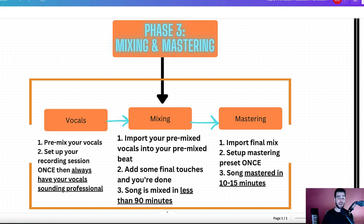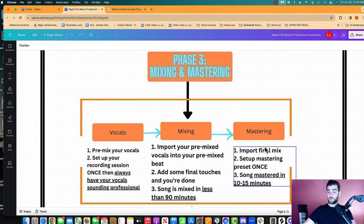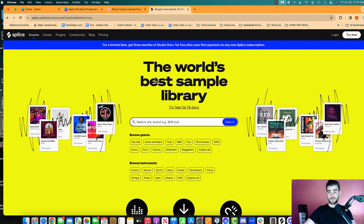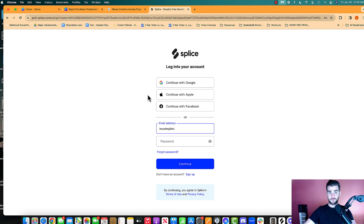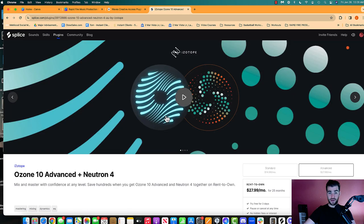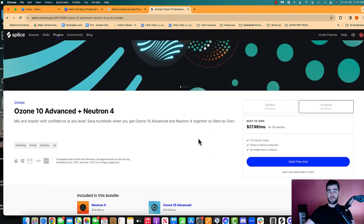Then we want the song sounding great in every speaker system — from the iPhone, headphones, earbuds, car speakers, to live on stage. That's the mastering phase. You import your final mix, set up your mastering preset once, and your song is mastered in 10 to 15 minutes. For mixing plugins I use Waves — you can go to waves.com/subscriptions. For mastering I use a tool called Isotope Ozone 10. If you go to Splice, which is the tool we use to get our sounds and loops, you can also get Isotope Ozone 10 and rent-to-own it — you can see that right here. You can pay $27 a month for 25 months and then you've got your mastering software. That's how we do everything.